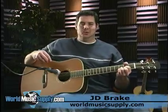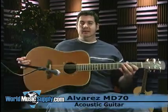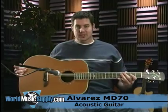How are you doing? This is JD with World Music Supply. Got another dandy for you here. This is the MD-70 from Alvarez Acoustic Guitars.